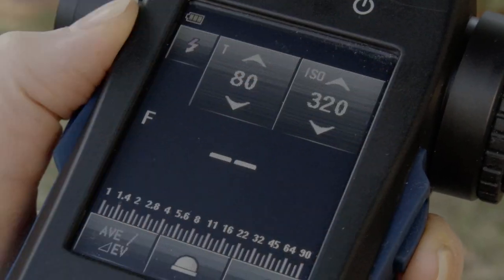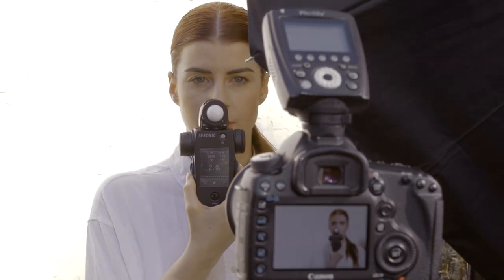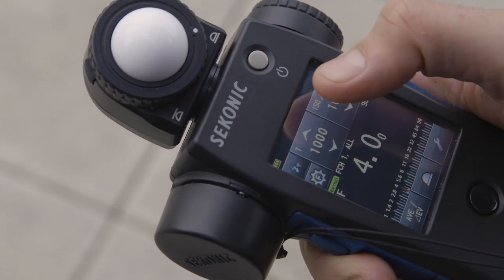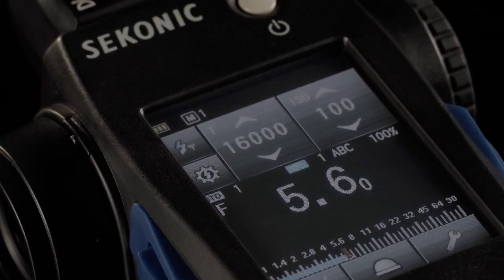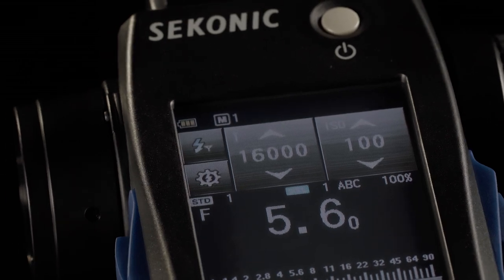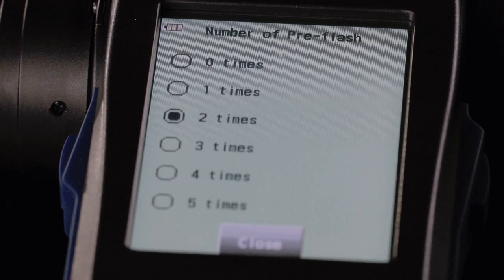Now with HSS measurement, take the guesswork out of what your lights are metering when using high speed sync. When using flash, the shutter speed range goes past the 1/1000th of a second of most meters to a record-breaking 1/16000th of a second, making it increasingly future-proof. You can even program the number of pre-flashes to cancel them out of the main exposure.